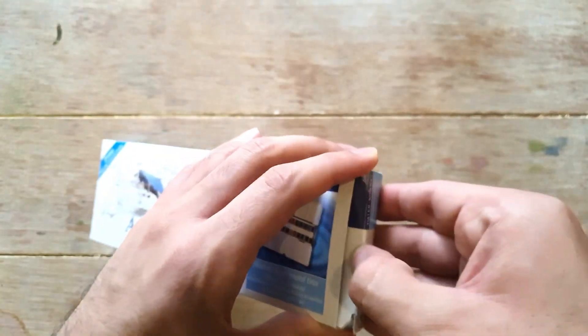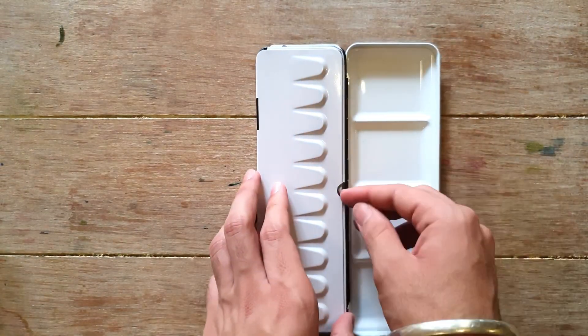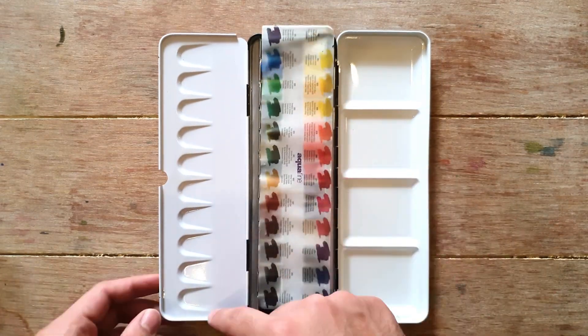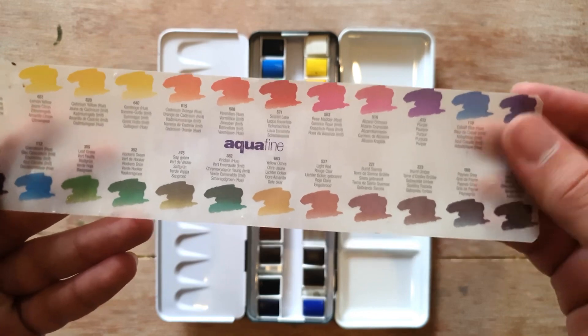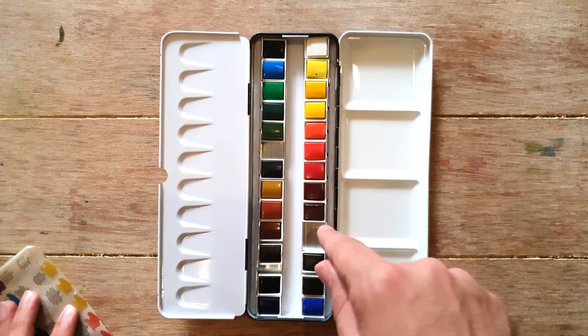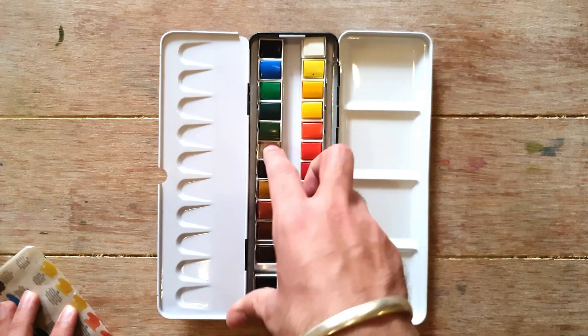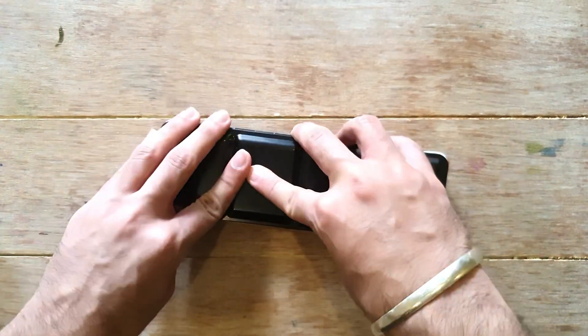Moving to the next palette: I haven't opened this one yet — it's a brand new Daler Rowney Aquafine. So I'll open it in front of you. I really like palettes with this kind of smooth mixing area. There's a butter paper inside with the color names written on it. You might wonder about the extra space — you could fit half pans there, but these are already 24 full shades. These are also not artist grade.